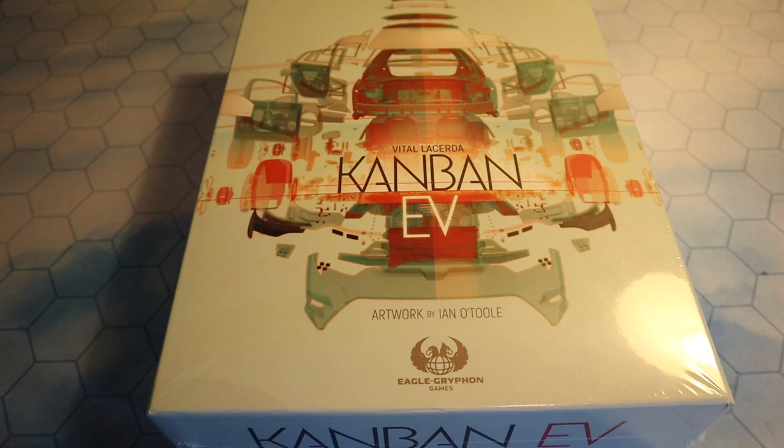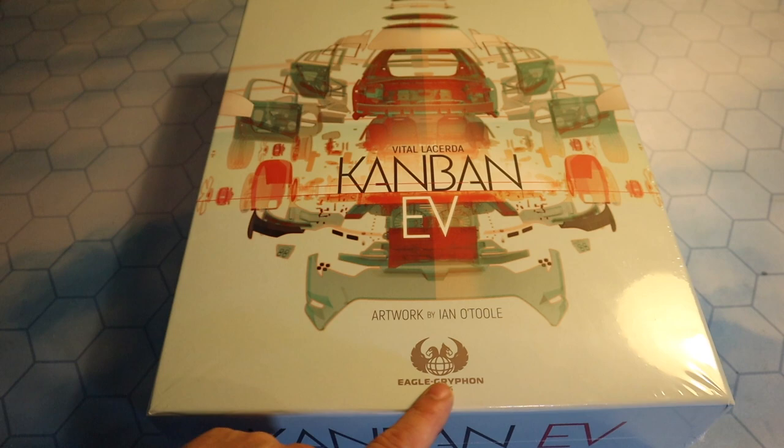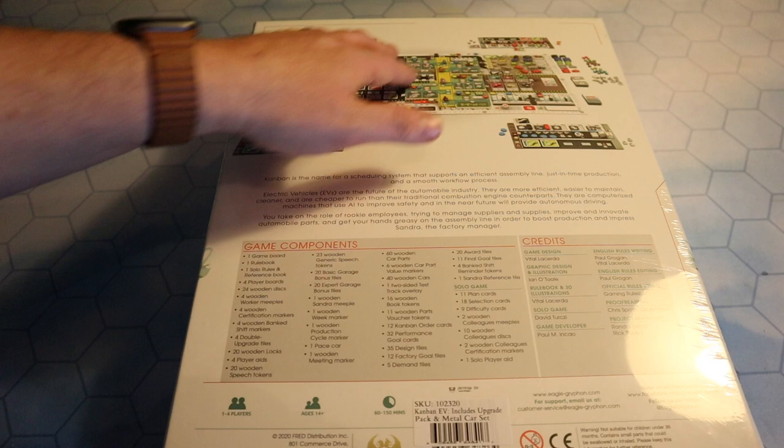As I showed you earlier, there's the certificate that comes with it. I have number 158, and here we can see Kanban EV, artwork by Ian O'Toole, Vita Lacerda, and you can see a car being assembled there, Eagle Griffin Games down at the bottom. It's still sealed. Up at the top, suggested layout for four players.